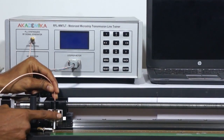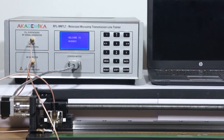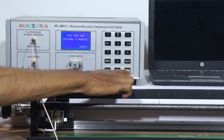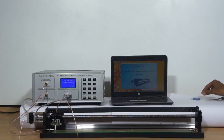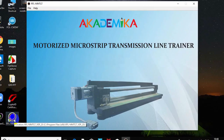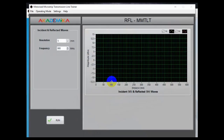The output of the sensing probe on the transmission line is connected to the RF detector of the control unit using a 2 m RF cable. Connect the power cord to the rear side of the control unit and switch it on. A welcome screen appears on the display and by following the procedure as shown, you can configure the control unit to operate in the software control mode. Connect the B-type USB to the rear side of the control unit and the A-type to any one of the ports on the PC. The electrical connection is now complete. Open the software by clicking the MMTLT icon on the PC, go to the PC mode, and select the correct COM port. Now the training system is ready for experimentation.